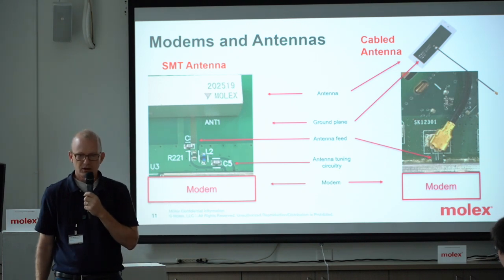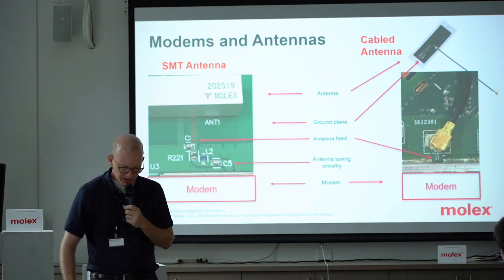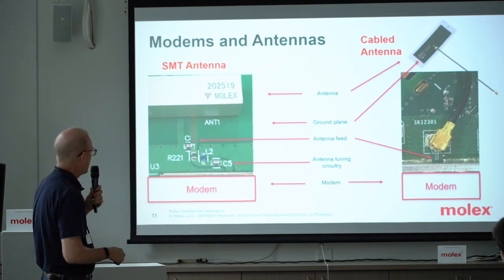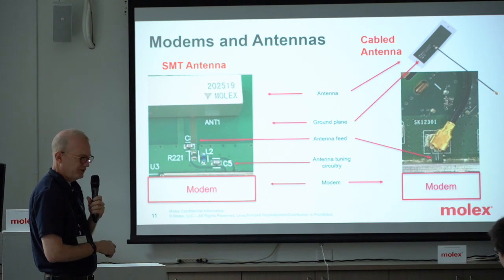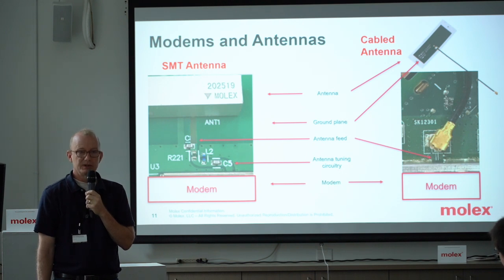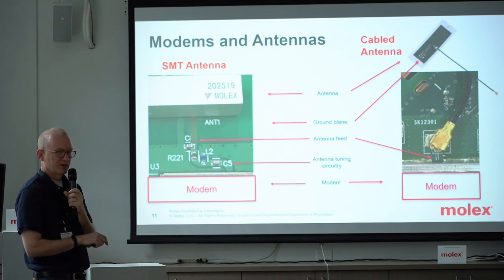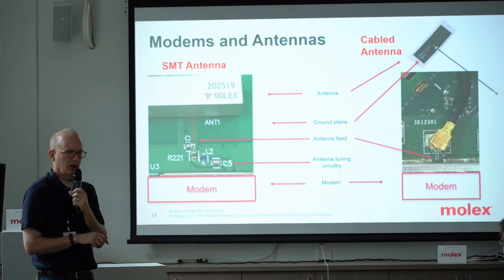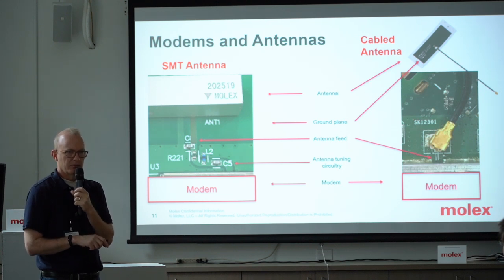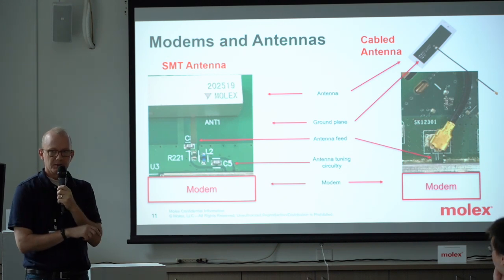A little bit more about what this means to you as a project engineer or software person looking at antennas. SMT or chip or PCB antennas are excellent, but they take a lot of engineering work — and this is where a majority of mistakes or sub-optimization are made. You can buy what you think is a very expensive and excellent antenna, but if you don't follow the rules, you can get very poor performance. The rules mean that a lot of antennas are very specific about where they like to be placed on the printed circuit board — generally they like to be on corners, on the center, or on the edge.